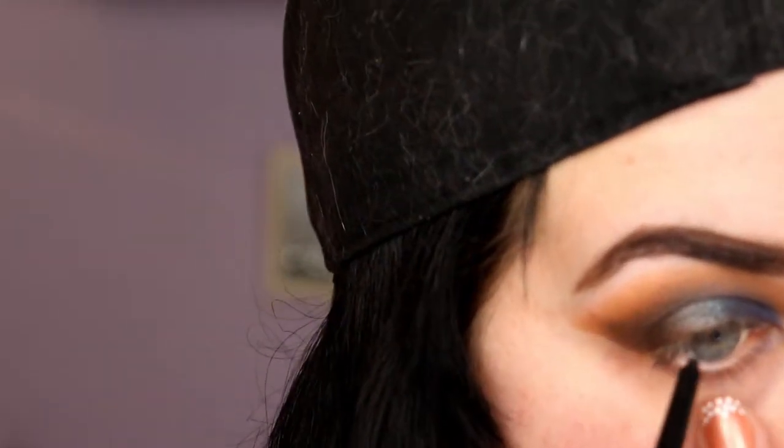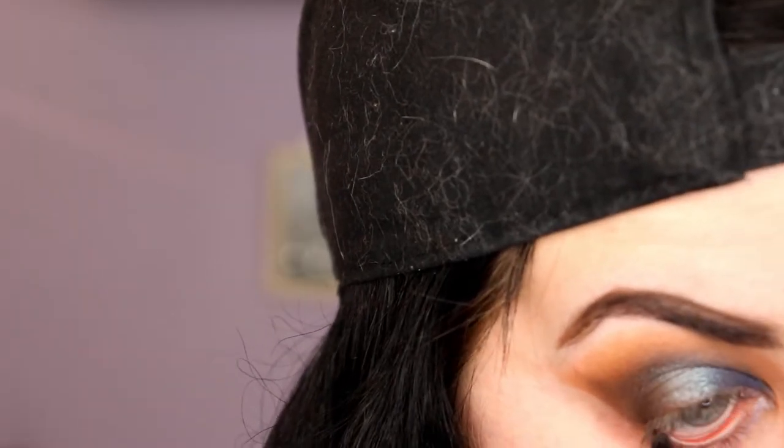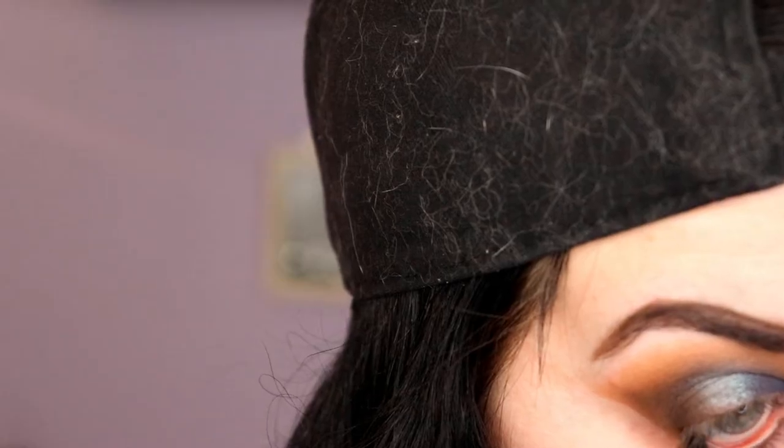I think I'm pretty content with that. Then I'm going to do a black liner in my lower lash line, and I'm going to leave it as that for now. I'm going to go do the other eye off-camera, and then my face, and then we can do the lower lash line. I will be right back.